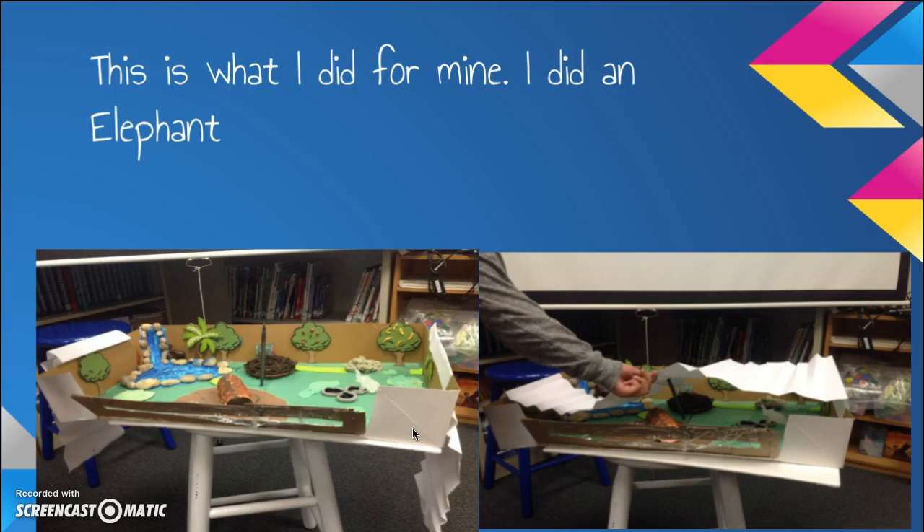This is what I did for mine. I did an elephant. This was my enclosure, and I also did a little roof for it. You can get as creative as you want, and you can add some art if you're really good at art.